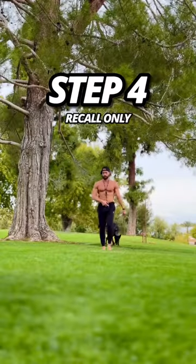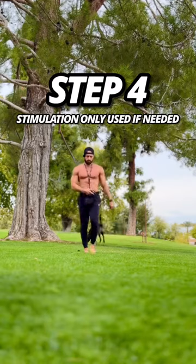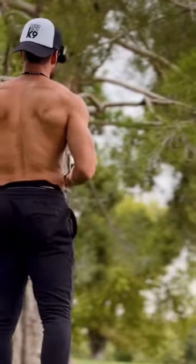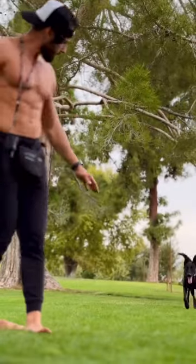Step four: recall only, no reward. Use stimulation only to correct the dog if needed. Come. Good boy. Continue these variations for several days to gain full confidence with your dog off-leash.